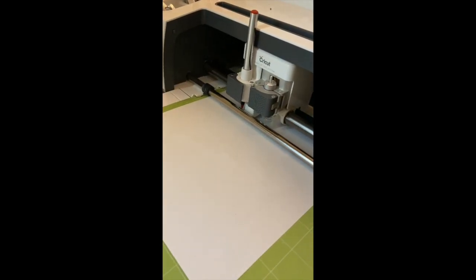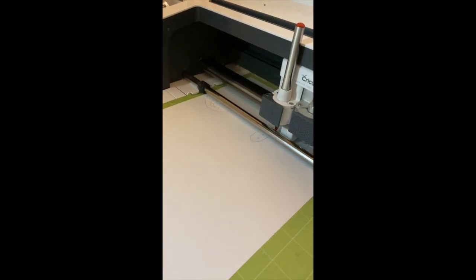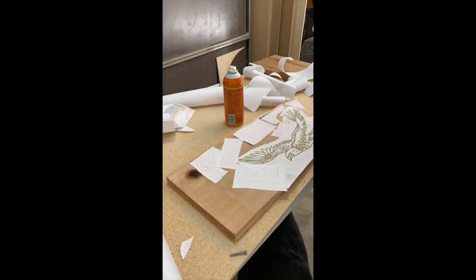I designed everything and printed it all out with the draw feature on my Cricut Maker for my template for my scroll saw. And I'm just gluing them down to some contact paper on my template.